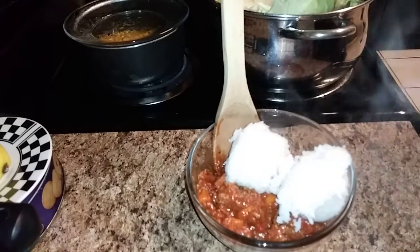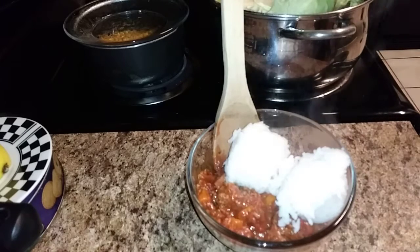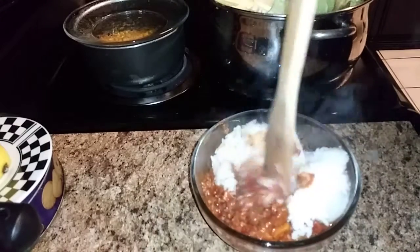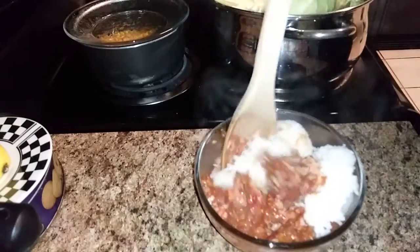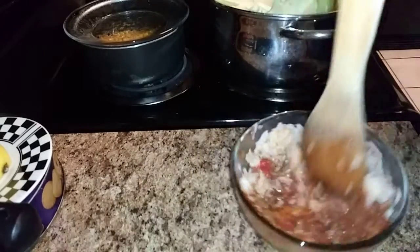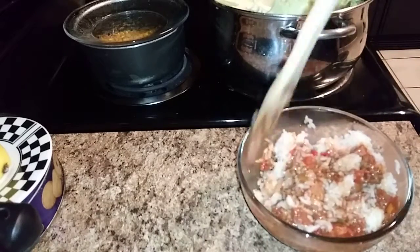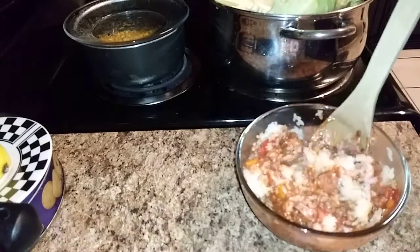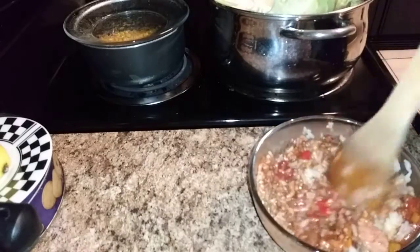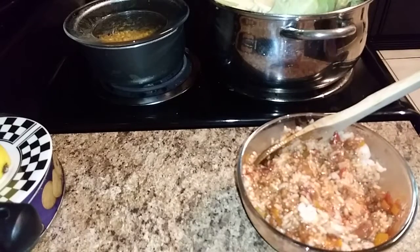I made some rice that I'm going to use with beans later today, so I have that rice and I'm going to mix it with my spaghetti sauce. I hope I didn't put too much rice. This is a perfect idea — take your leftovers and make something else out of it. I think I'm just right, so I'm going to mix that up a little bit more.